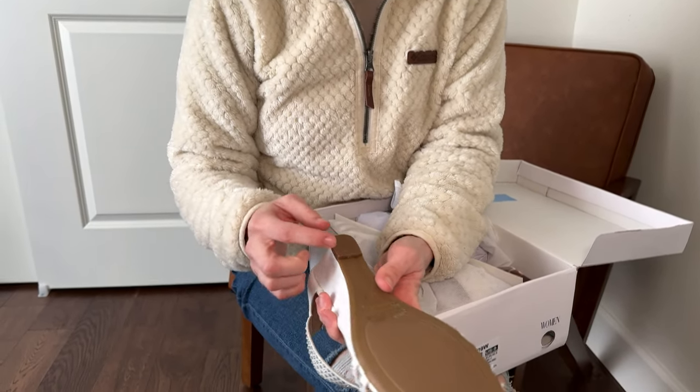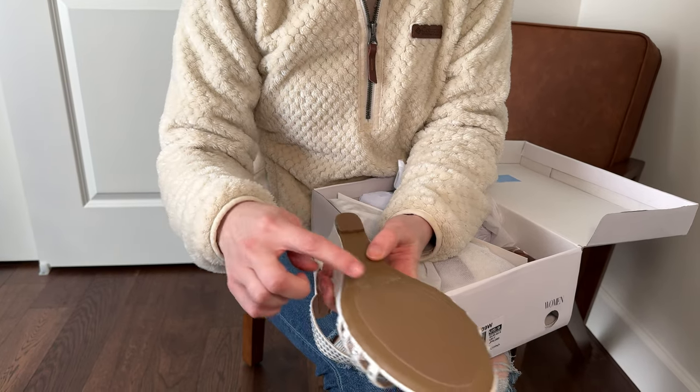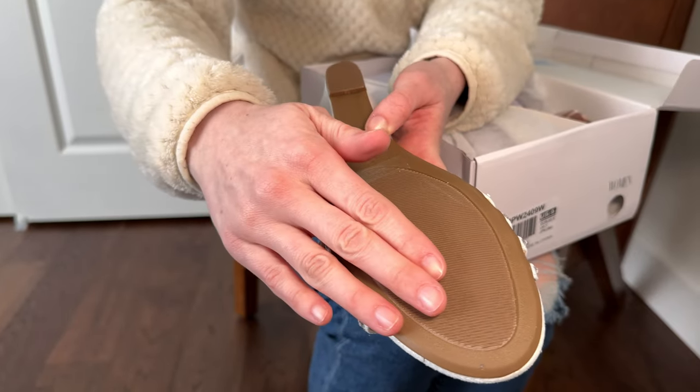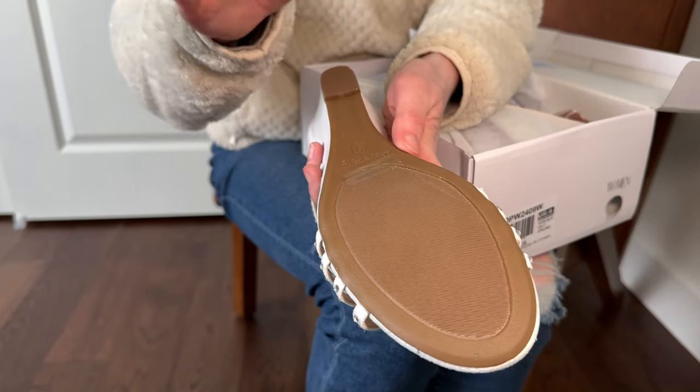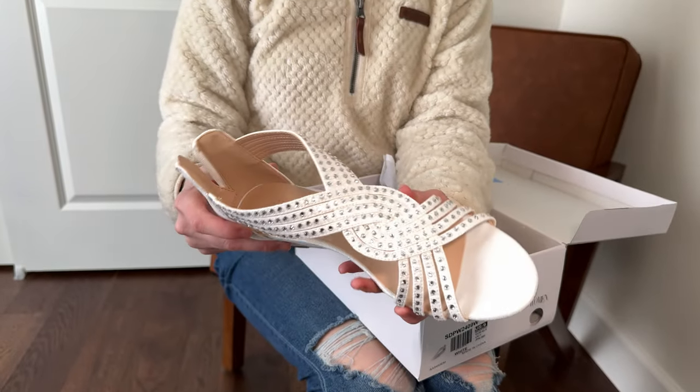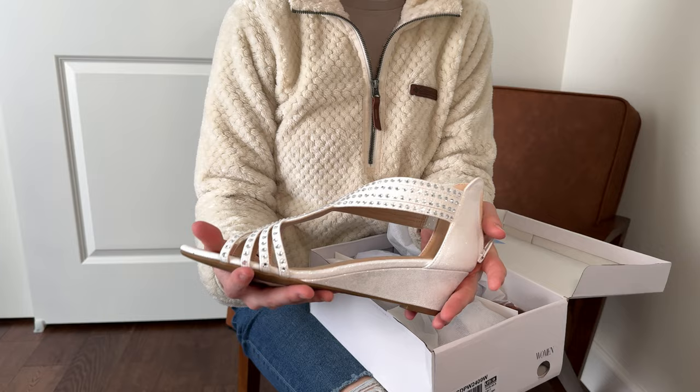The bottom has some grippy texture and then another rubberized pad, so you're not going to slip too badly if you're walking on a slippery wood surface or similar. These are looking cute for a fancy summer event.